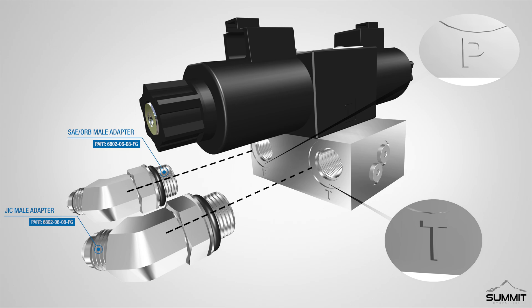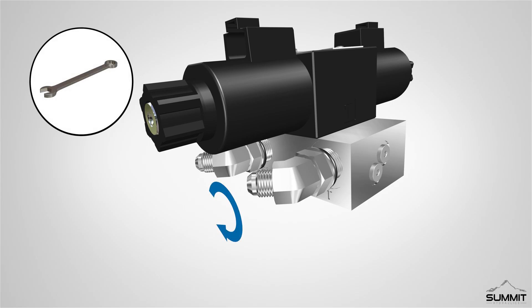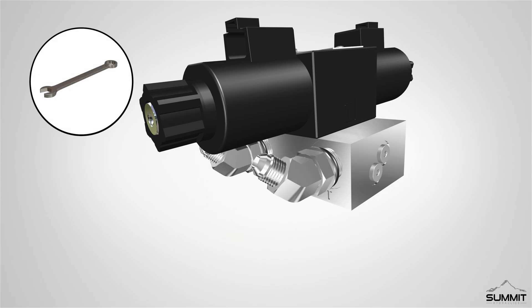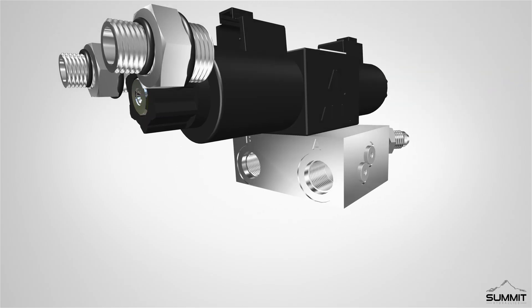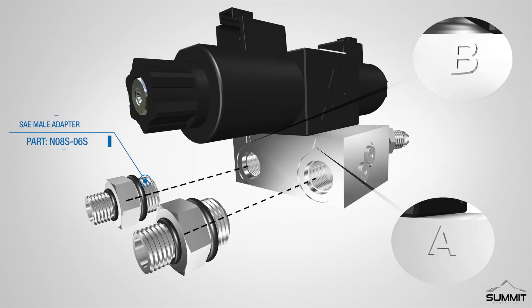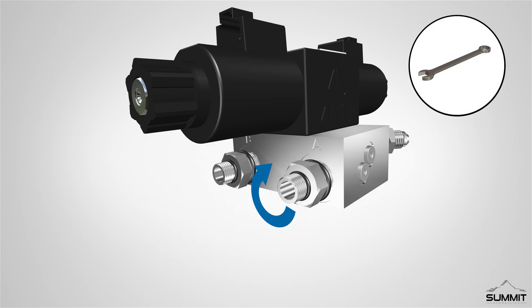Next, install a JIC male adapter and SAE/ORB male adapter into both the P and T ports on the valve assembly. Tighten the adapters using an open-end wrench. On the opposite side, install two SAE male adapters into both the A and B ports. Tighten the adapters using an open-end wrench. Take care not to over-tighten.